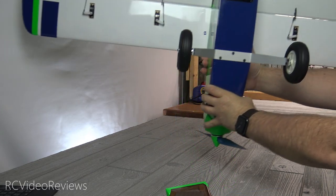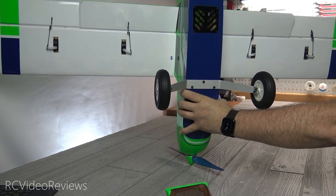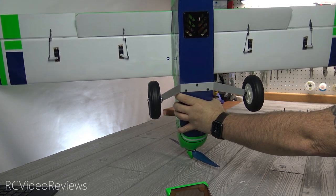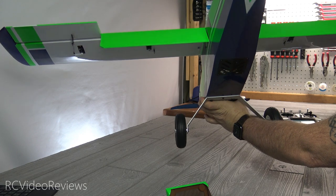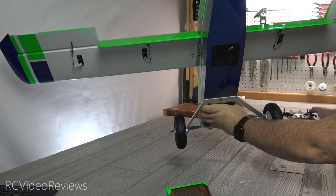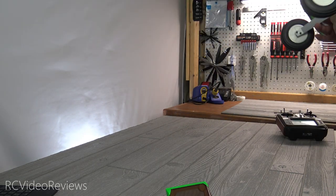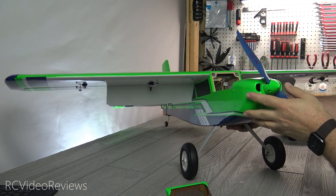The control surfaces on this thing are like barn doors. I thought it was just more of a traditional high wing plane, but if you look at it, the flaps are huge and the ailerons too. They've got quite a bit of deflection. So this plane obviously has some 3D capabilities. It looks like it's got plenty of control throw.